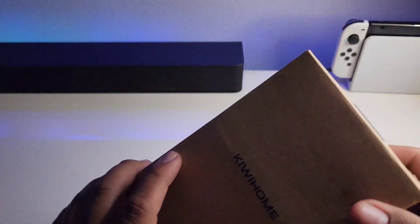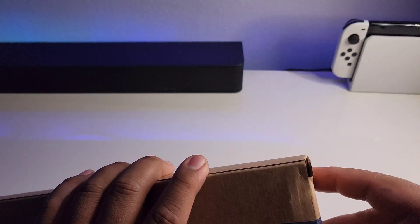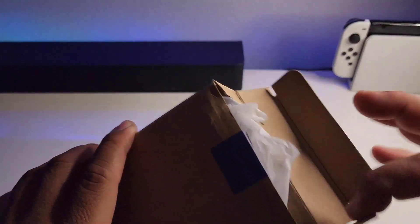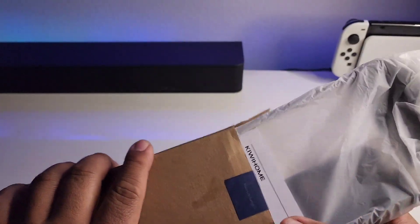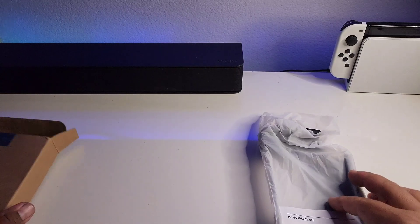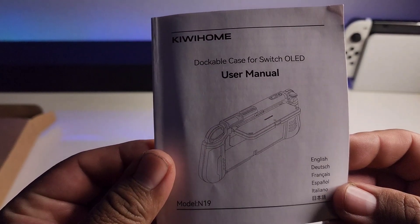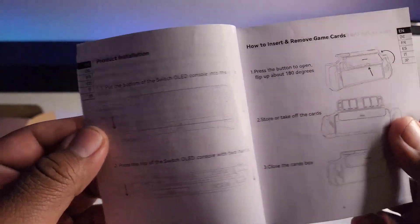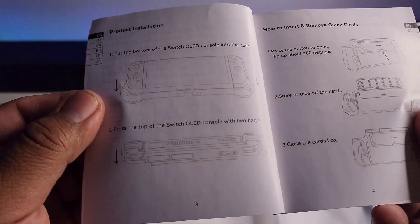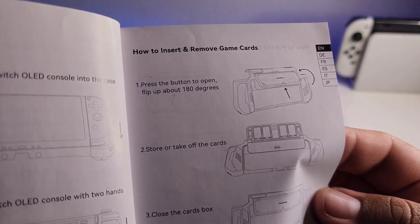Hey, how's it going guys, welcome back to a brand new video. Today I'll be showcasing Kiwi Home's Nintendo Switch OLED dockable grip. We'll start with a quick unboxing. Inside the box you'll find the grip dockable case with an instruction booklet in various languages, which outlines the way you insert the switch into the case and how to